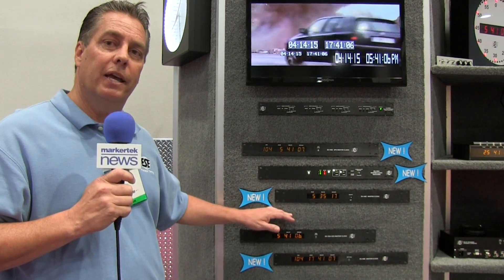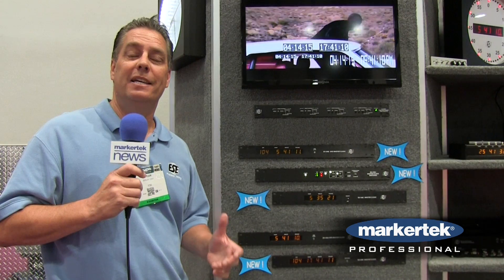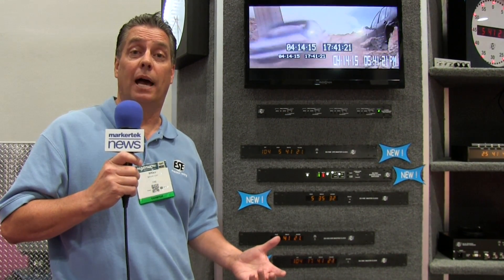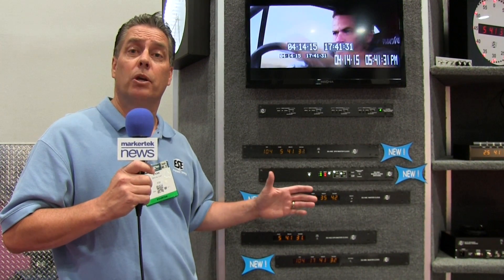All three of these have been enhanced to be IPv6 compatible, which is the latest internet protocol. Everything will eventually be IPv6 — in fact, the government actually requires that it be IPv6 now. With that also comes some enhanced security features as well as some encryption.